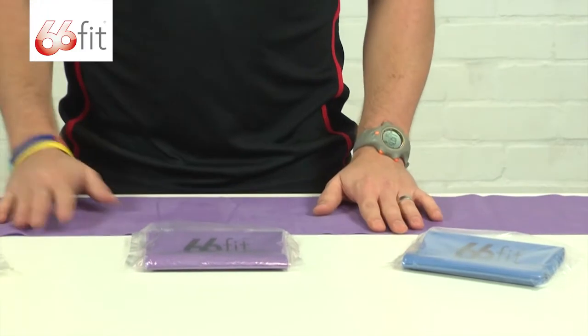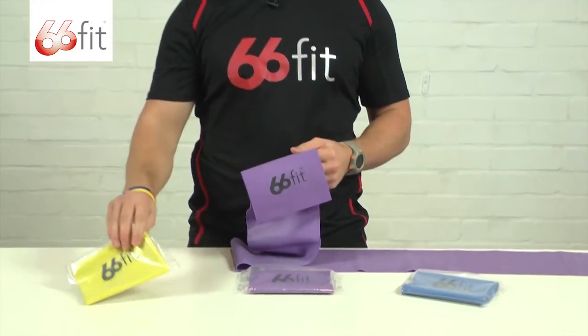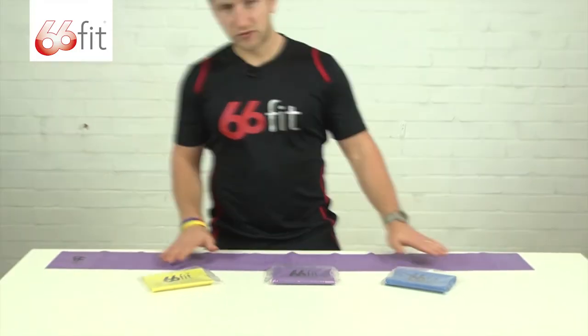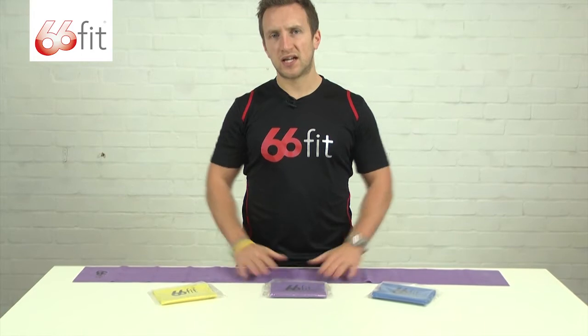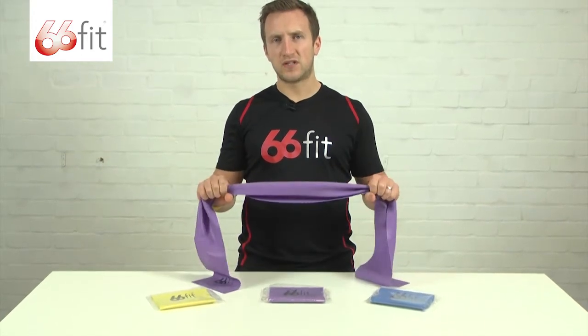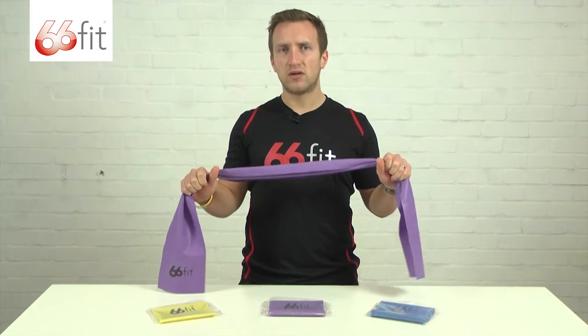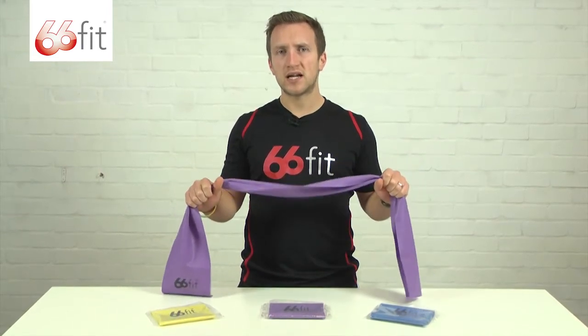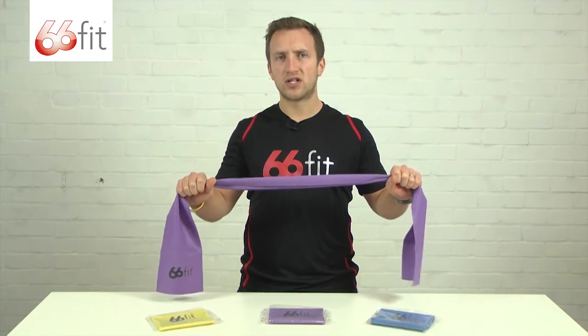All of these exercise bands come with the 66ft logo on them, packaged up in the cellophane. They can be used for a wide range of exercises. You may have been instructed to get an exercise band from your physician for either rehab, strengthening, general toning, all the way up to Pilates and yoga, as well as helping you perform various stretches throughout your body.